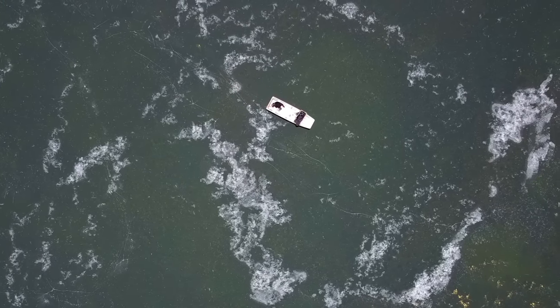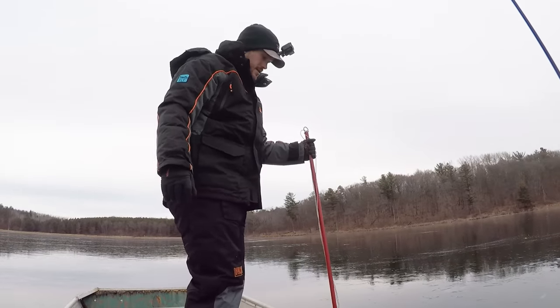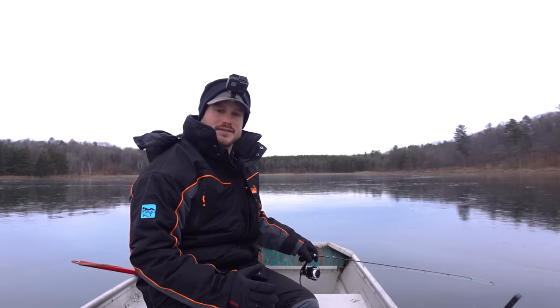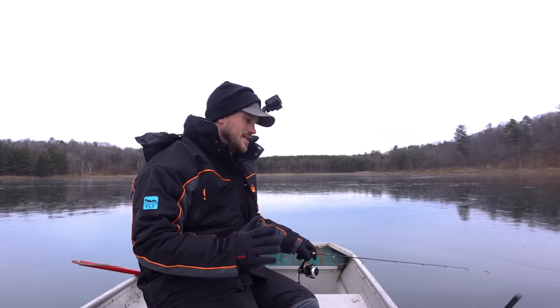We'll start right here and see if we need to move out deeper. I'm just gonna bust open a hole like this and fish right over the side here. Not sure if you can exactly call it ice fishing, but we are most definitely fishing. We're on ice. I'm calling it ice fishing.